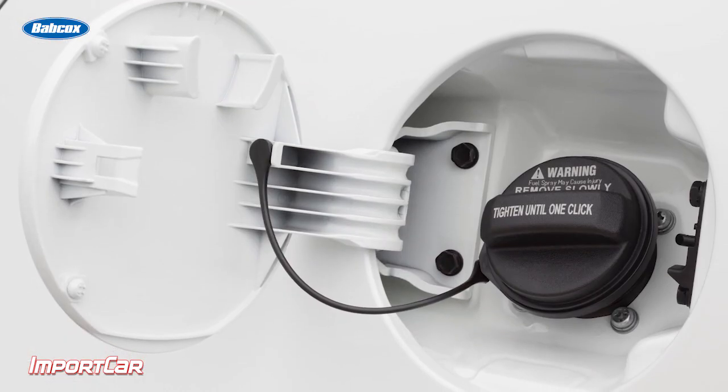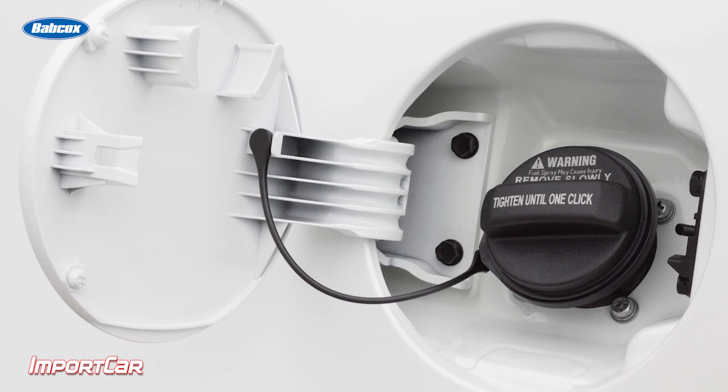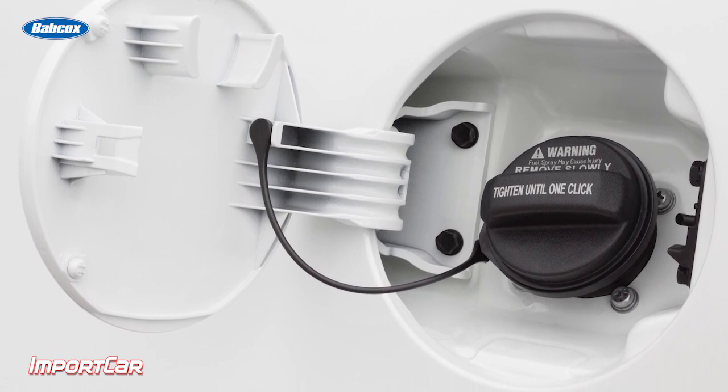A lot about this TSB is not just about the vehicle — it's about the customer understanding their vehicle and why certain messages and certain lights come on. Making sure that they understand the function of something as simple as a gas cap is critical. If you're able to educate them, they're going to become very loyal to your shop, and this way you can retain that customer for a very long time.